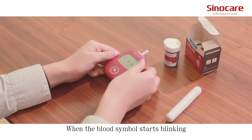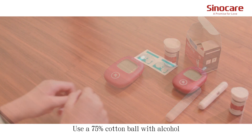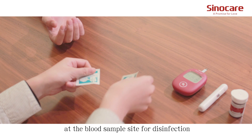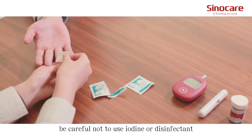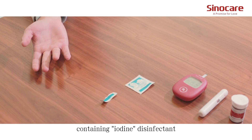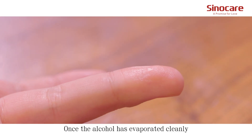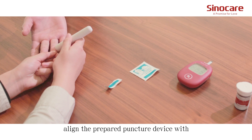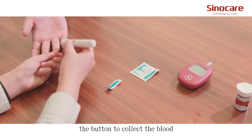When the blood symbol starts blinking, the meter is ready to use. Use a 75% alcohol cotton ball at the blood sample site for disinfection. Be careful not to use iodine or any disinfectant containing iodine. Once the alcohol has evaporated, align the prepared lancing device with the disinfected skin and press the button to collect the blood.